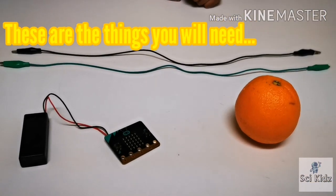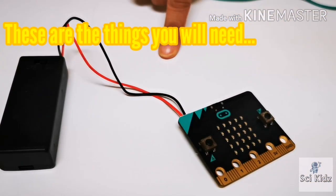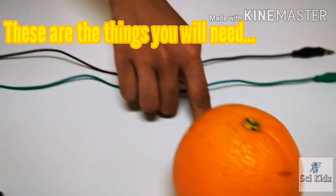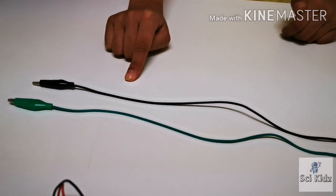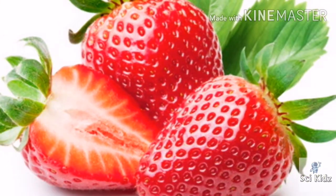We need these things to do this activity: a micro:bit, an orange, and 2 alligator clips. If you don't have an orange at home, you could use a banana, strawberries, or whatever you like.